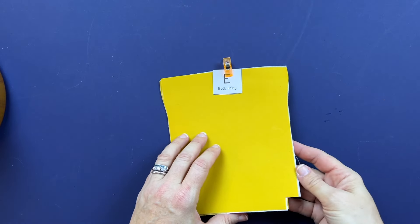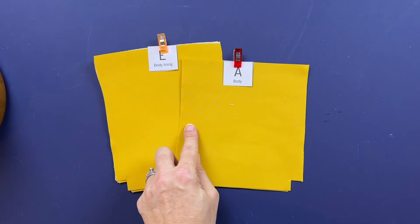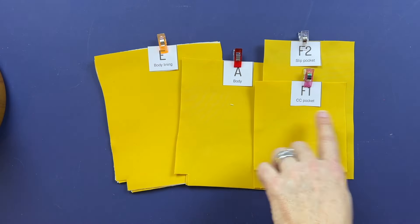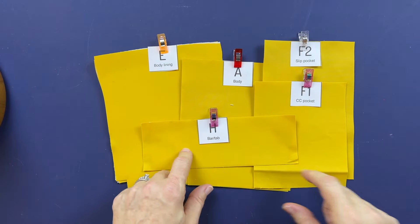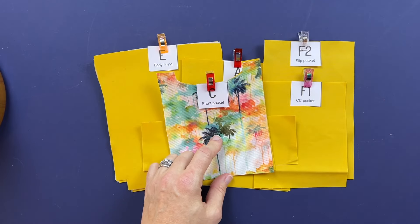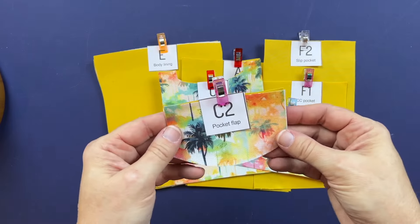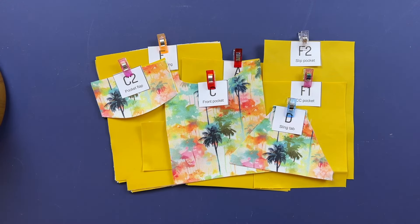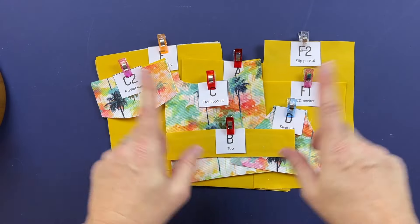You'll need two body lining pieces, pattern piece E, and two body pieces, pattern piece A. You'll also need one slip pocket piece F2, one credit card pocket piece F1, and a bar tab — just one for the sling version; if you're doing the crossbody you need two. Pattern piece C is the front pocket, with an exterior and a lining. For the sling tab, you need two of pattern piece D. Pattern piece C2 is the optional pocket flap, and pattern piece B is the top — you'll need two of those.